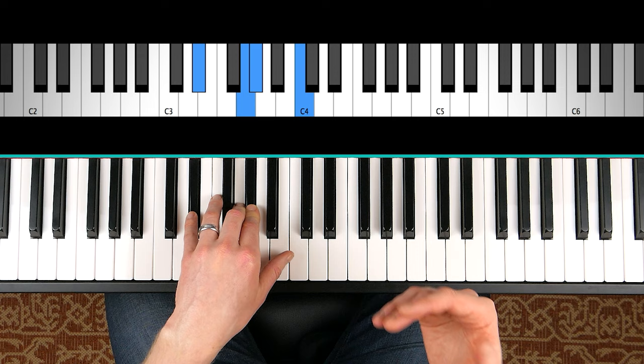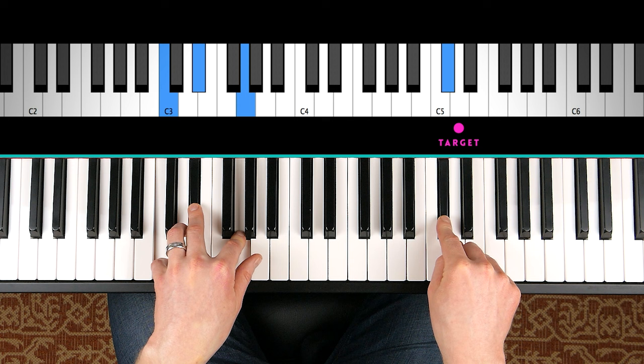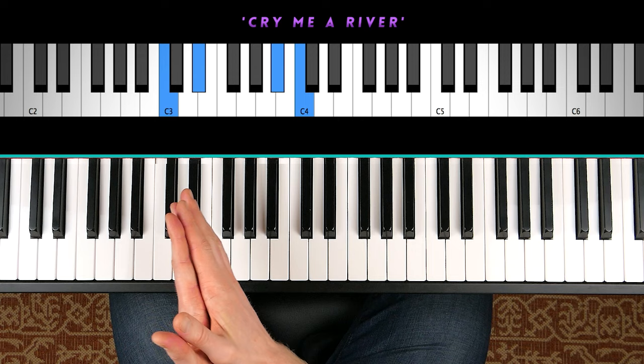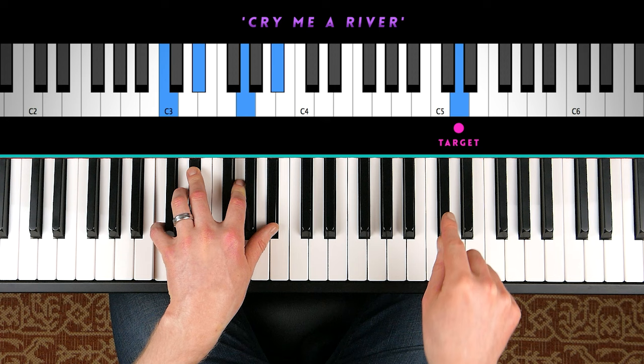The most common approach is to play a half step below. So say we're targeting D — I'm just going to play a C sharp, which immediately resolves to the D. It doesn't have to be written in the song; you can add these to any note. Just practice targeting it with a half step below.